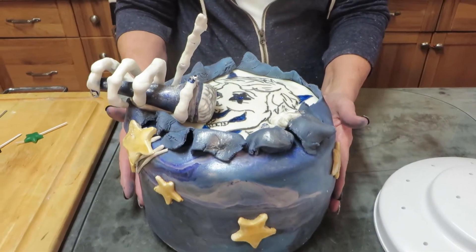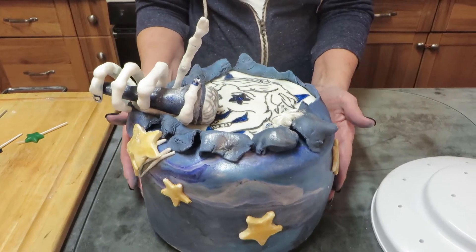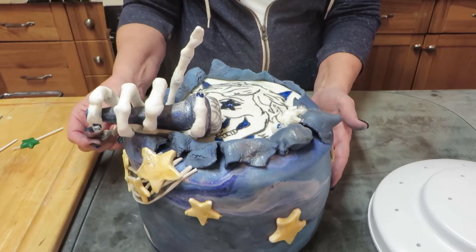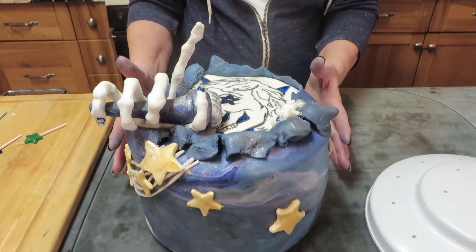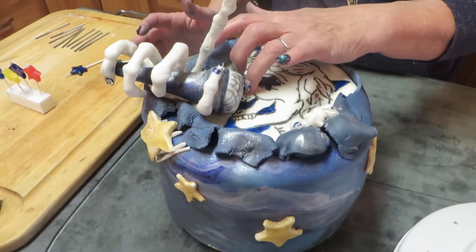This is a banana Foster's cake. It has caramel because he likes caramel macchiatos. And it has almonds — almond crunch in it that we made.